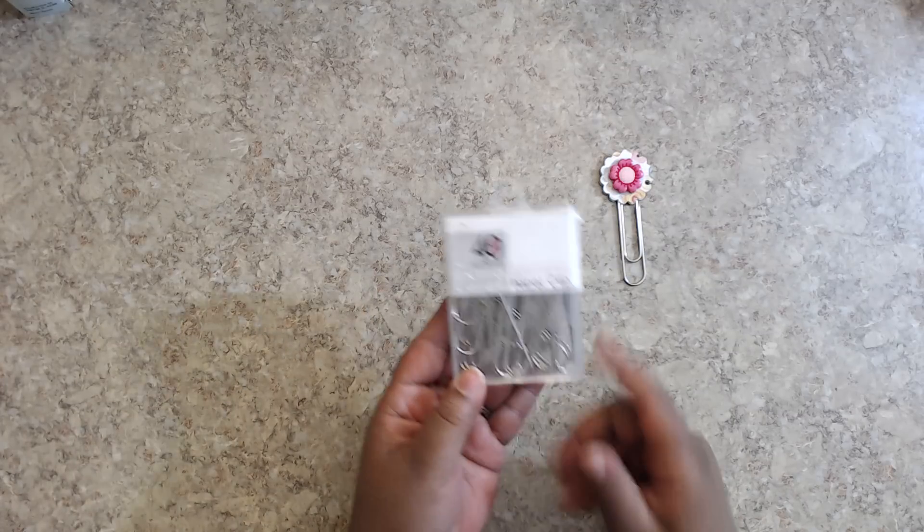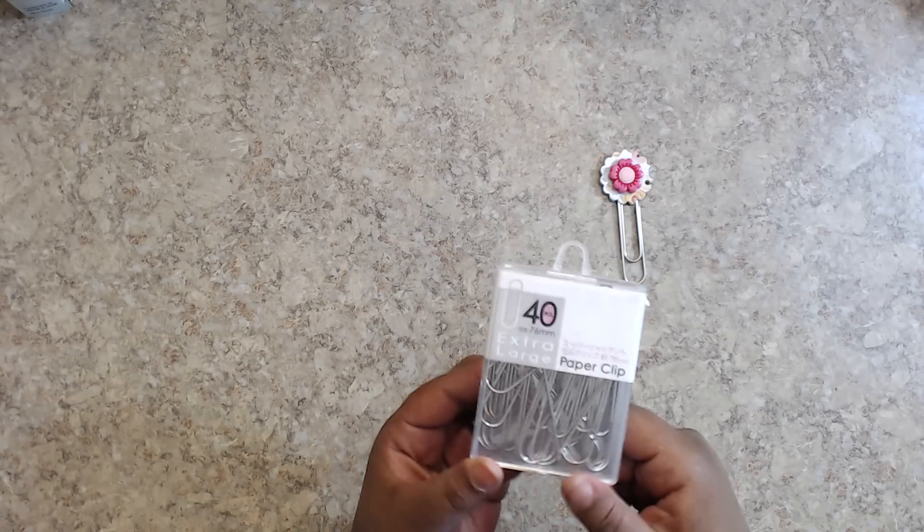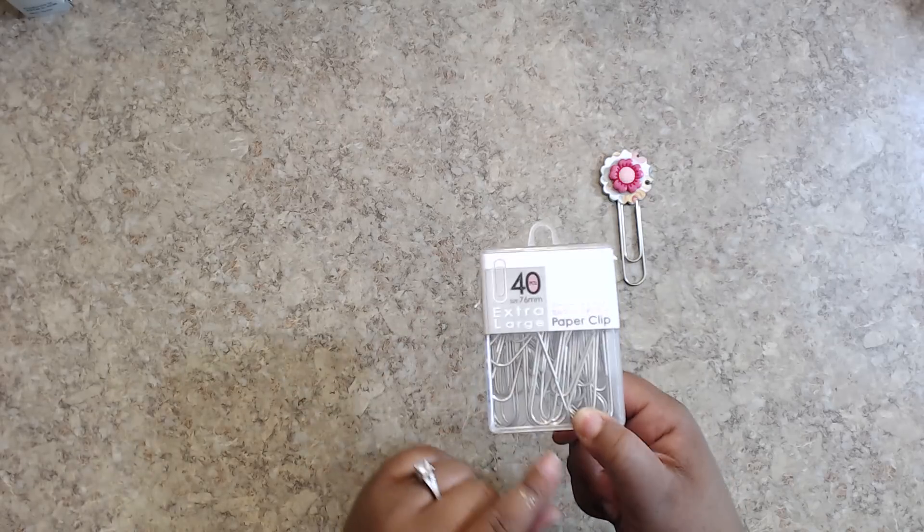What I'm using are extra large paperclips. These came from Daiso — they are $1.50 and there are 40 in the pack. So if you sold three of these clips, you've paid for everything.